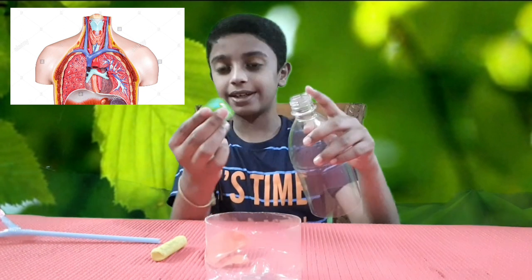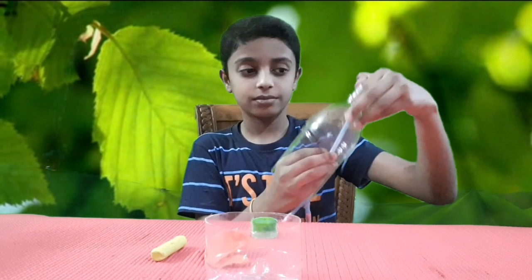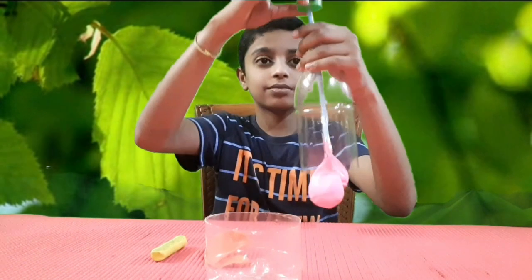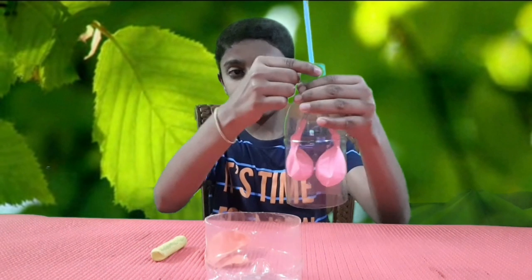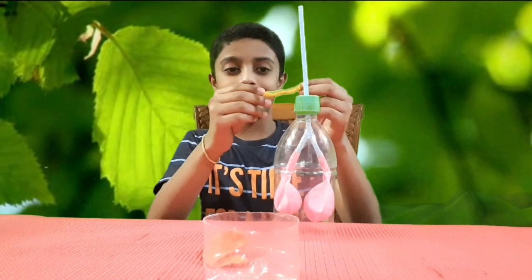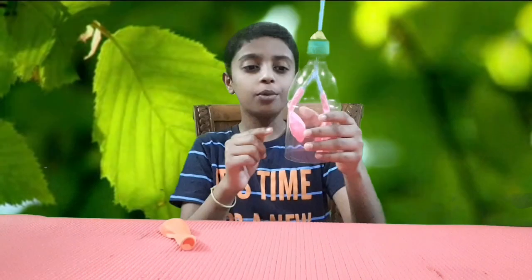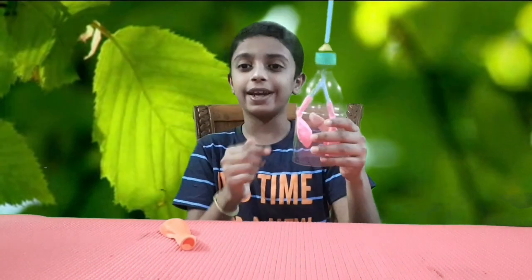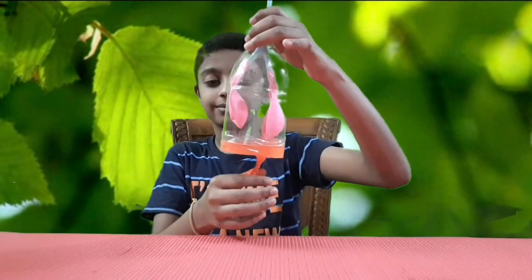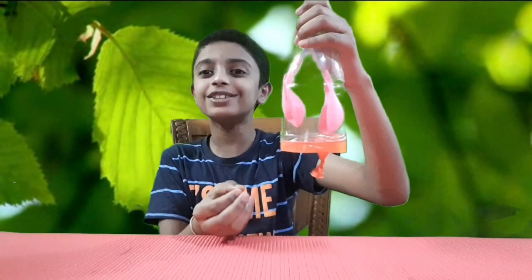And this is the neck. Let us fix our lungs into the chest. Just to make it airtight, let us fix some clay on the top. Almost the lungs model is ready. Let us make it work — cut the balloon and fix it on the bottom.